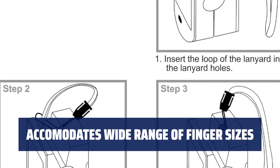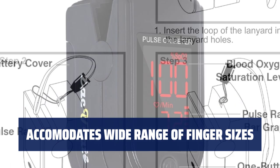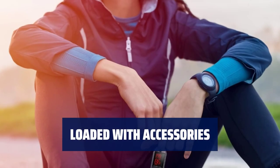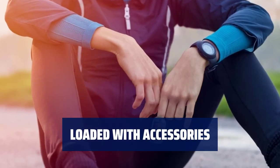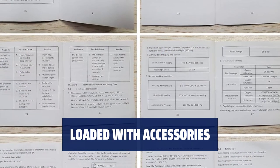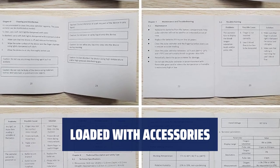The finger chamber with a smart spring system fits a variety of finger sizes, suitable for ages 12 and above. Includes two AAA batteries for immediate use, a silicone cover for protection, and a lanyard for added convenience. Also comes with a 12-month warranty and USA-based technical support.